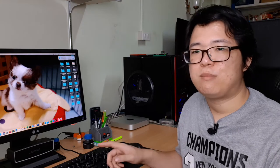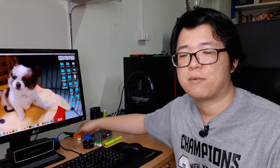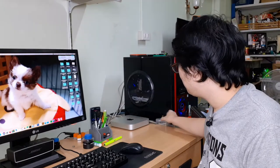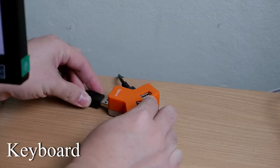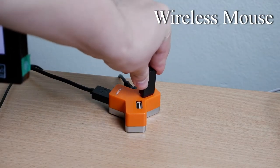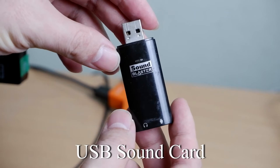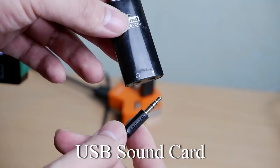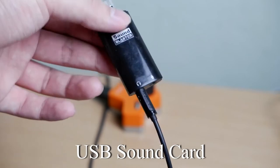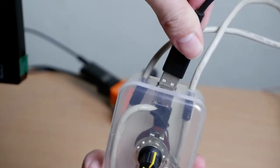That means a USB mouse, a USB keyboard, a USB sound card — all of these devices will connect to a single USB hub. You may also connect a USB sound card, which allows you to connect a speaker and a microphone through our USB switcher, so they will all be controlled by our USB switcher device at the same time.